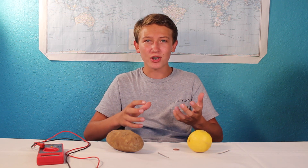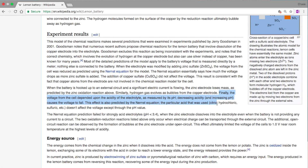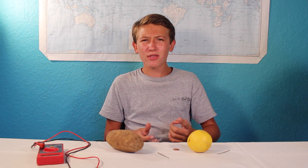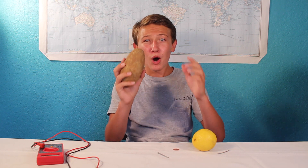So if the electrolyte — which is the potato or the lemon — does not provide energy for the reaction, and we're using the same exact anode and cathode, then why do we get different voltages? Many sources say that the voltage depends on the acidity of the electrolyte, which makes sense, as the definition of an acid is a substance that gives off hydrogen plus ions. So the more hydrogen plus ions, the more reactions take place, generating more electrical current and thus more voltage. However, there is a problem with this: the lemon has a pH of about 2 and has a lower voltage than the potato with a pH of 5. So what is going on?